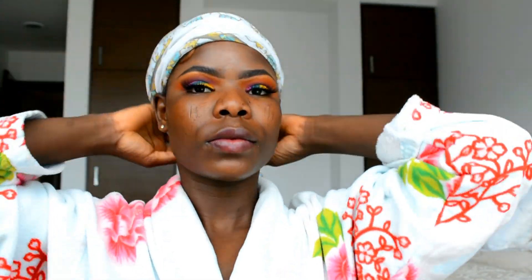Before applying my foundation, I'm going to remove the scalp cover so the foundation won't stain it, and push my crochet braid back. Then I'm going in with my primer and applying it on my skin, before moving on to foundation.